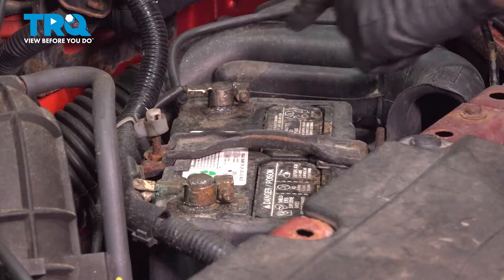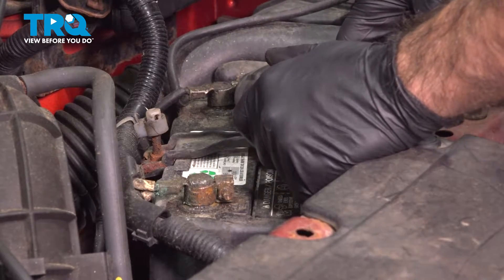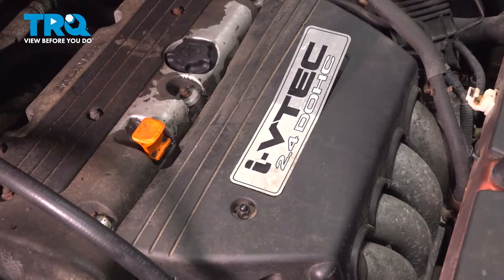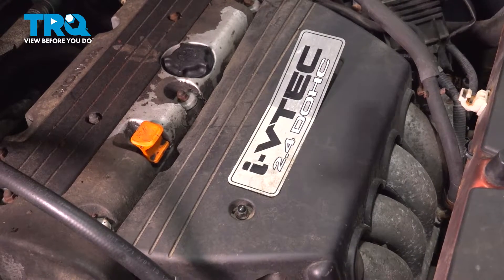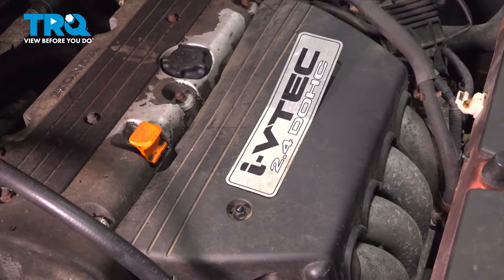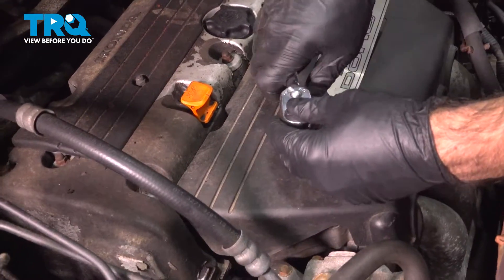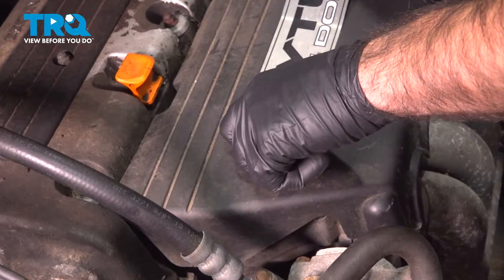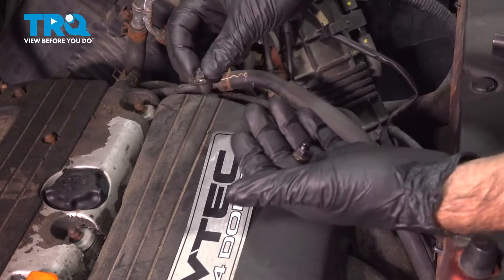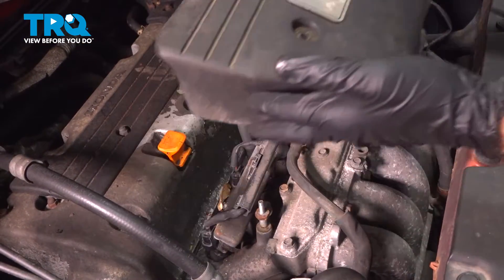Now we can go out and work under the hood. Disconnect the negative terminal — it's a 10 millimeter nut — go ahead and back that off and set it aside. Your battery should stay disconnected the entire time we're working. If you reconnect it and click your ignition forward, you'll put fuel back into your fuel line, which is not what you want. Now take a 10 millimeter socket and remove the engine cover — two 10 millimeter capped nuts — and the engine cover comes straight off. Set that aside.